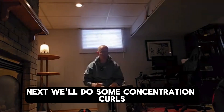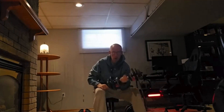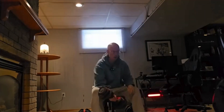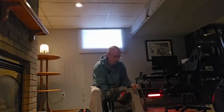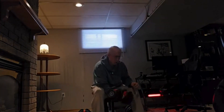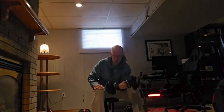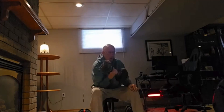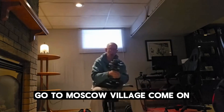Next we'll do some concentration curls — 17.5 seems to be the rhythm of today. Super sets, same exercise. Got a good rhythm going? Go to muscular failure, come on.